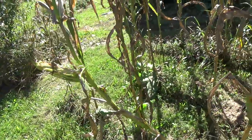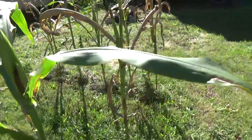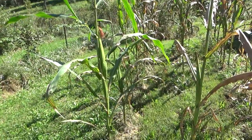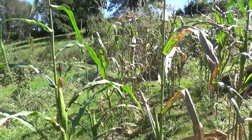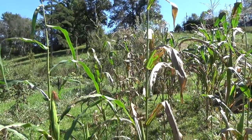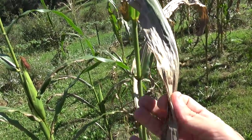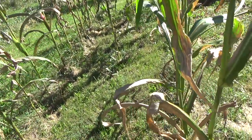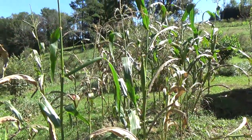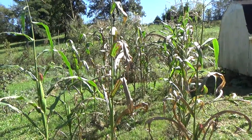No-till, no-dig corn — I did everything they say you're not supposed to do and it's the best corn I've ever grown. They say you've got to till it, fertilize it, add nitrogen, do all these different things. This corn is just as tall if not taller than the field corn I see driving into town. I planted it at the beginning of August. The leaves are starting to die back a little — we just started getting nights in the 40s and days in the 60s.